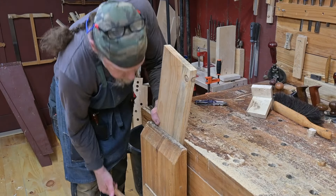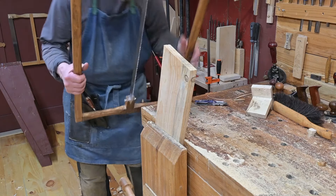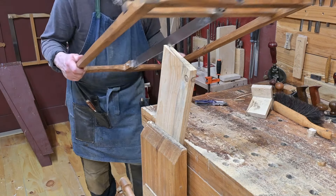And you can see once again, he has flipped the board around again so that he can cut into the other long side from this second short edge.